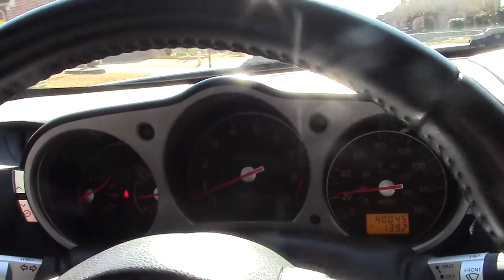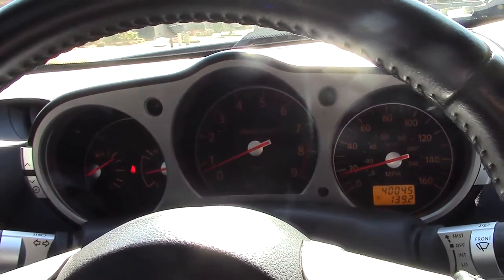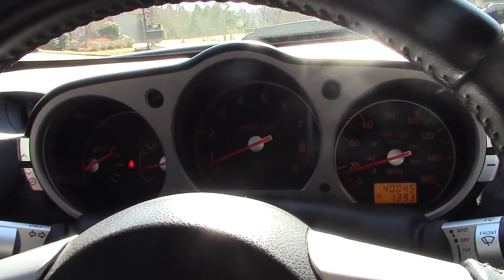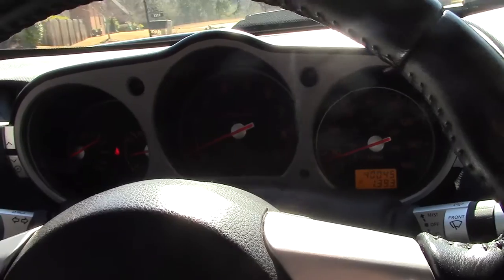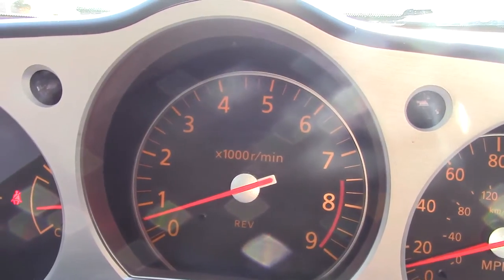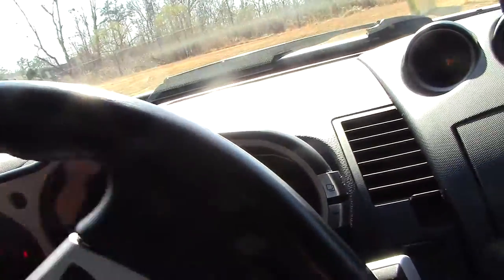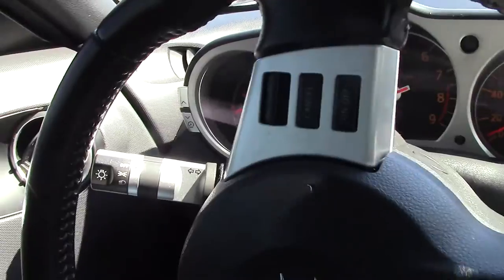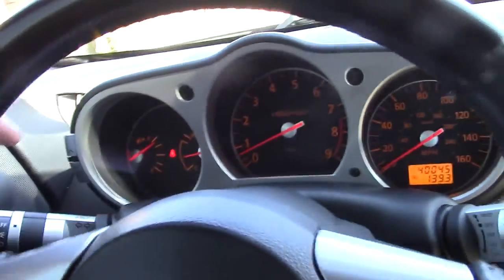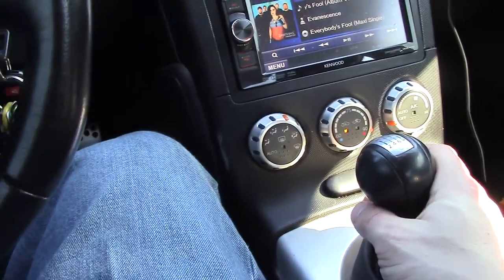Popping it down to neutral — there is absolutely zero chatter. None. And that is why I spent the $800 on the OEM flywheel instead of getting a lightweight flywheel. If the chatter doesn't bother you, by all means go lightweight — a lightweight flywheel gives you better performance, no doubt. The throttle response is going to be more responsive. I wish I had another Z here with a lightweight flywheel to do a direct comparison.